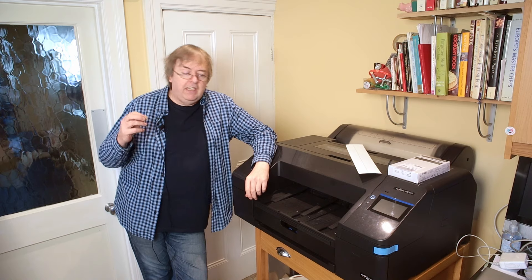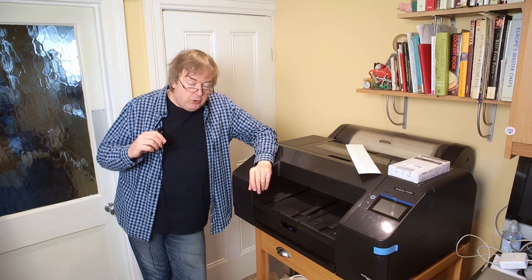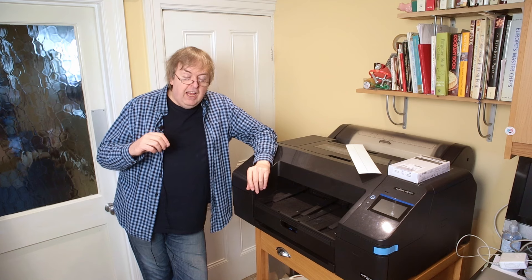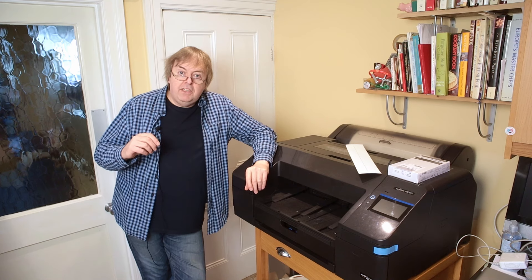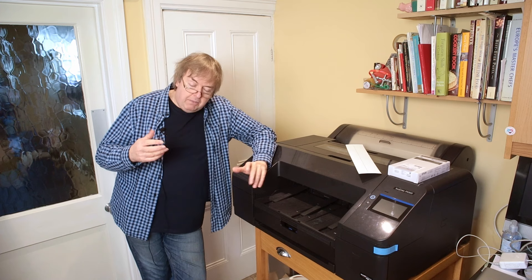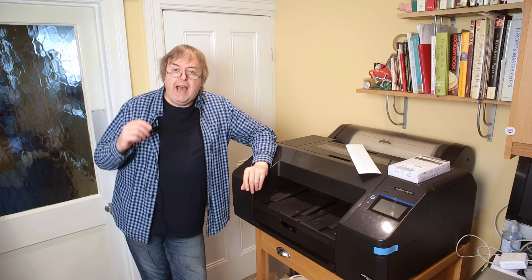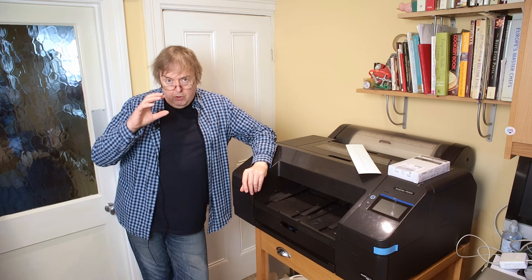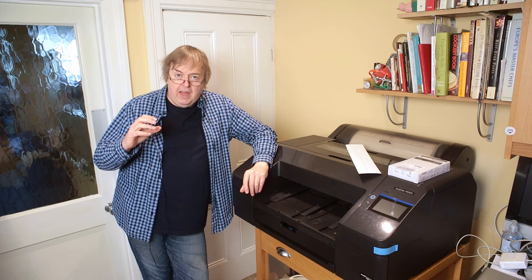Now that covers quite a few things. It's obviously the indicated paper size, but it's the actual paper size that you're using, since the two may not be the same. It's about borderless printing if your printer supports it, different types of borderless printing, and layouts. Certainly if you want to accurately position your image on a piece of paper, there are some considerations you need to look at.